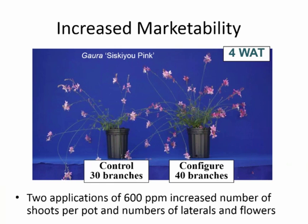We also want to increase marketability. Gaura Siskiu Pink was another one where we increased the capacity of the plant to branch. We got the benefit of increasing the number of shoots and branches, but also the number of flowers on those branches. So we have a much more full pot and much better marketability with this plant than with our control plant.